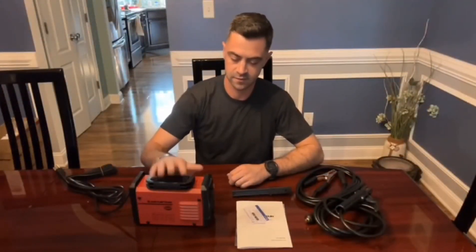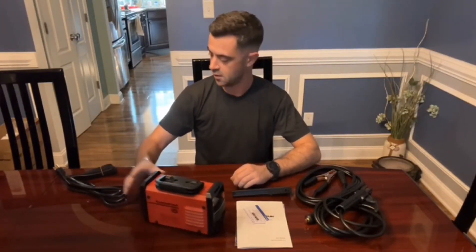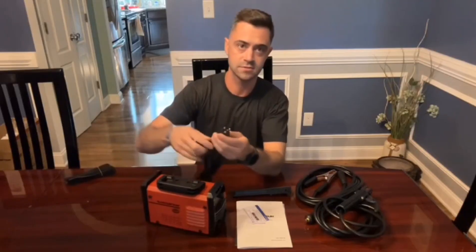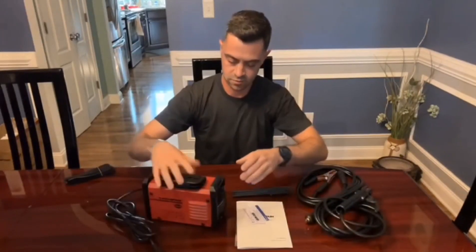Hello, this review is for the R-Captain Inverter Welder right here. It's a stick welder. It's 120 volt, so it has your normal power cable, which you can see right here. It's just a three-prong cable. The whole machine is really cool.